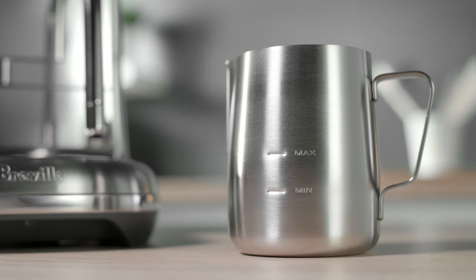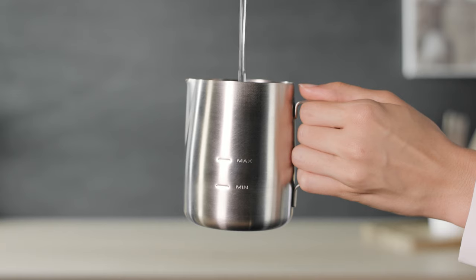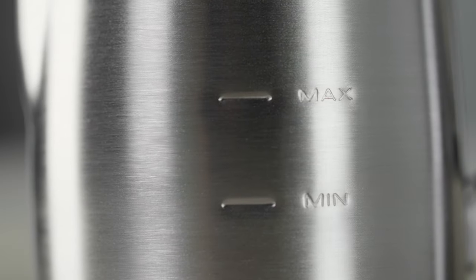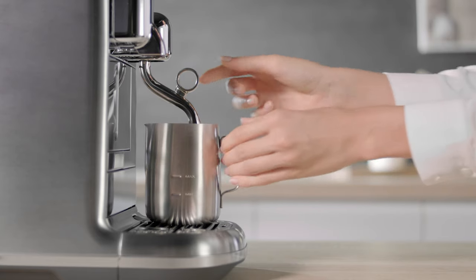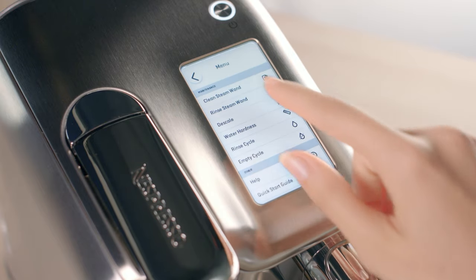Rinse and dry the milk jug after each use. Fill the milk jug with fresh potable water to the maximum level. Position the steam wand in the milk jug. Select Rinse Steam Wand in the menu.